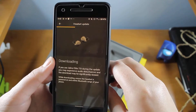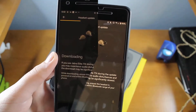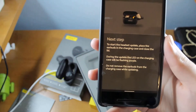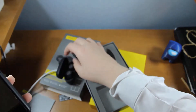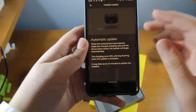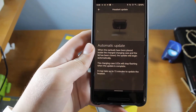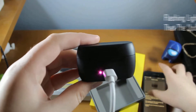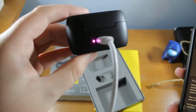Downloading the earbud update now. For downloading the update, take out the right earbud and make sure it's connected to Bluetooth — that way the software will recognize it and you'll be able to download the update. Once it's been downloaded, you'll be prompted to apply the update onto the earbuds. Place your right earbud back inside the case and make sure the app says it's updating, then just wait. The update process can take a pretty long time, but in my experience it only took about 10 minutes. As long as you see those blinking lights flashing, you should be good.